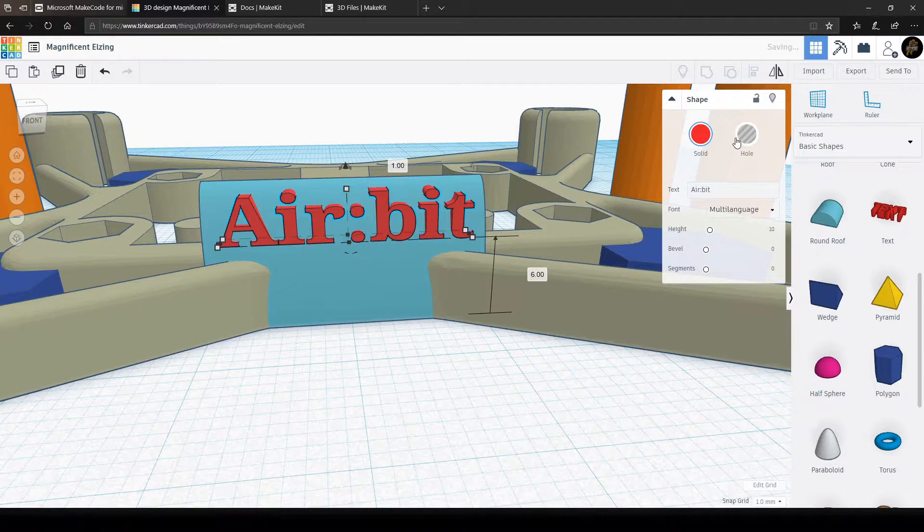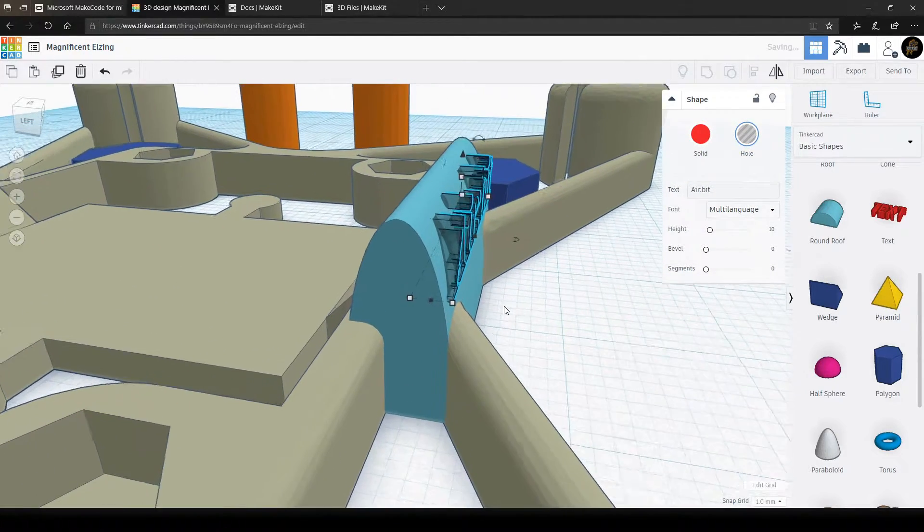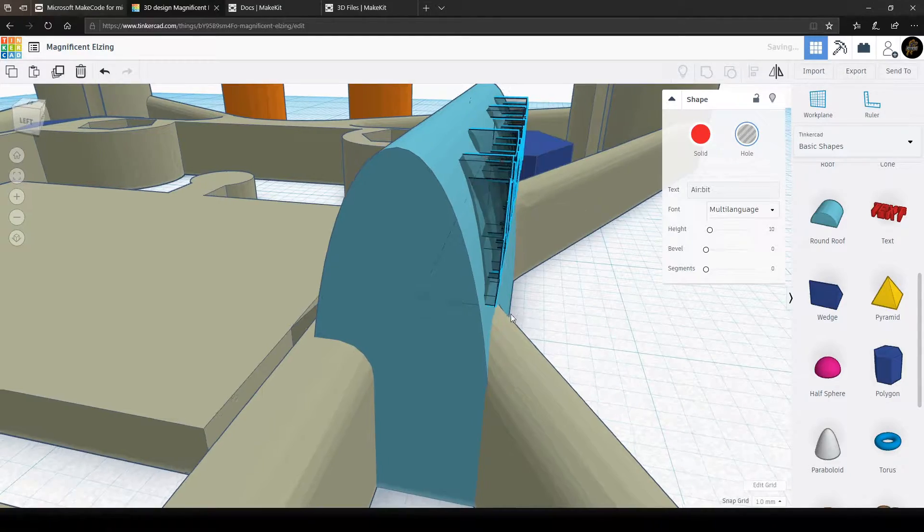Again, use the hole function, not the solid one. This is to make the text go inside the shape of the round roof, not the outside.